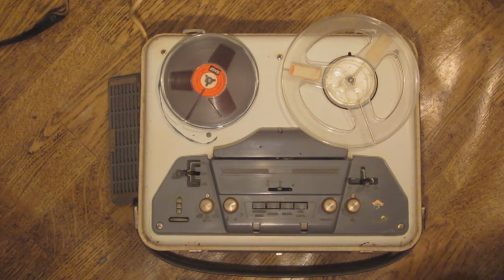Hi and welcome to this very short demonstration of the Luxor MP411 reel-to-reel tape recorder. Luxor was a Swedish manufacturer of mostly radios and televisions, but also things like tape recorders. The MP411 is typical of that tape recorder series — it was manufactured in 1963.